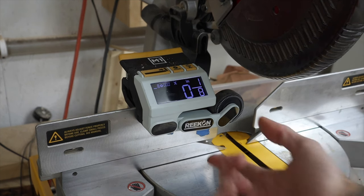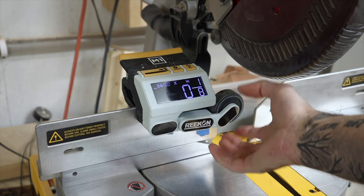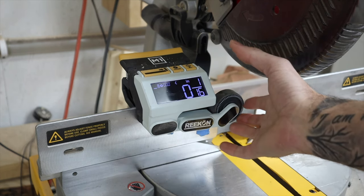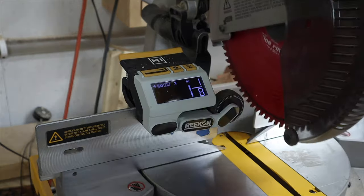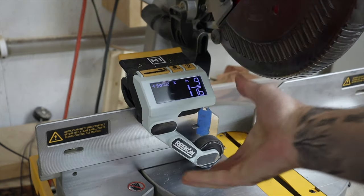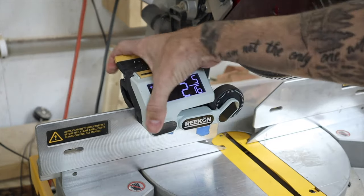One of my other complaints is how flimsy the attaching system for this arm is. The arm's on there, but the locking spring mechanism doesn't work well — you can't keep it in its locked-up position. You bump it lightly and it falls. I turned my saw on and it wants to fall down. It's poorly put together.